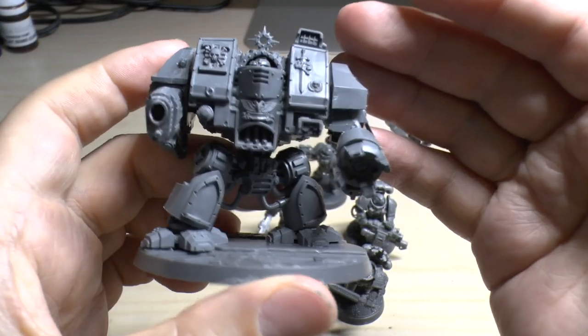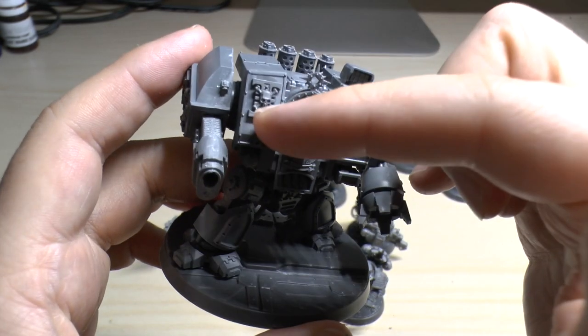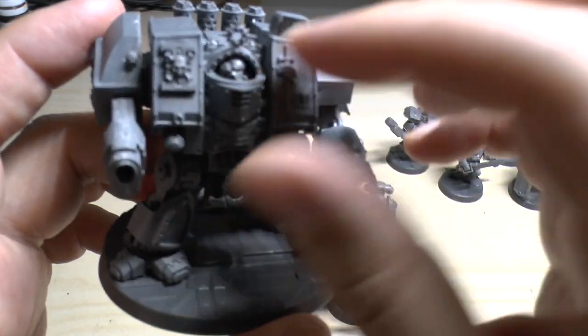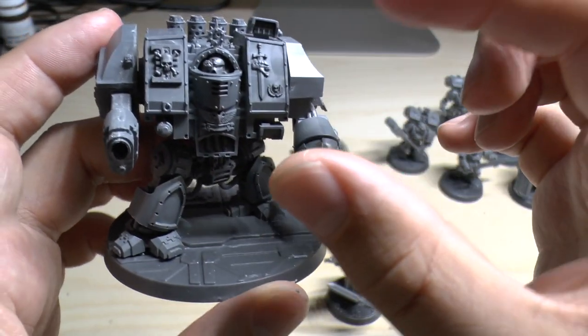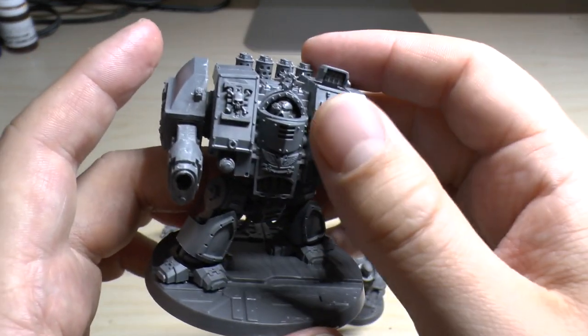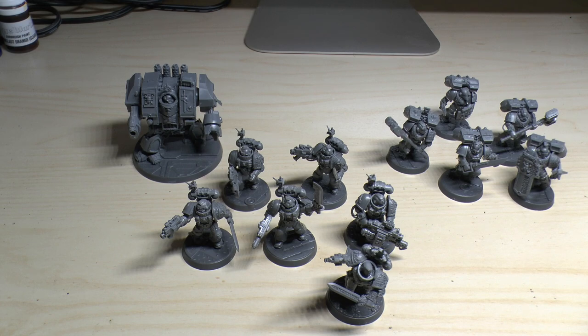And finally, the Venerable Dreadnought — as mentioned, it's exactly the same as a normal Venerable Dreadnought, but you get the eye insignia. I have used the extra head from the little sprue, so just the head is new from your normal Venerable Dreadnought set. So there you go — that's all of the new models for this Death Mask box set.